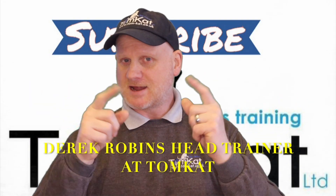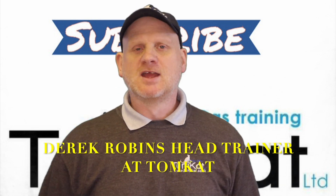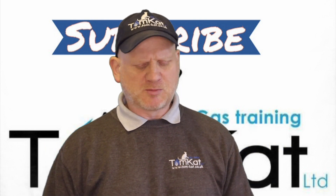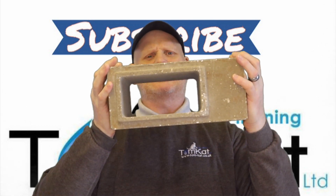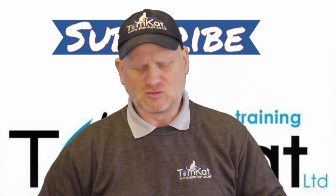Hello again, it is I Derek from Tomcat Gas Training, welcome to another video on ACS revision in less than 10 minutes, we hope. We're going to continue with open fluid appliances but this time we're going to be looking at what's commonly known as a precast flue system or a class 2 chimney system.